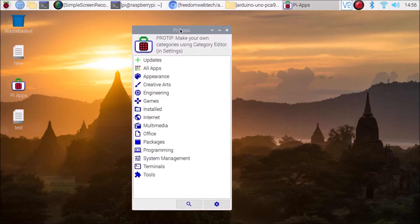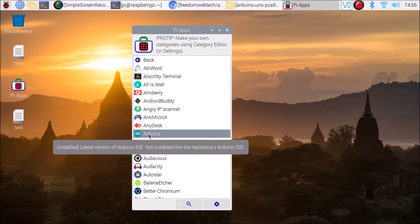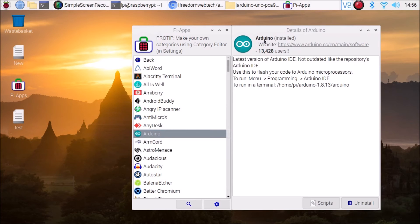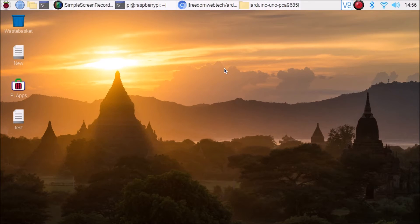Now open Menu, Accessories, and Pi apps. It will open Pi apps. Go to All Apps and find Arduino. Simply click on Arduino and it will open a window. I have already installed the Arduino IDE software on Buster, so it shows the install button. You need to simply click the install button and it will auto-install the Arduino IDE software on Raspberry Pi 4 Raspbian Buster. Now our Arduino IDE software is ready.